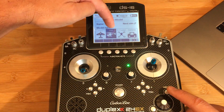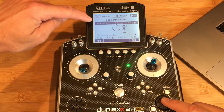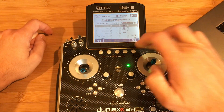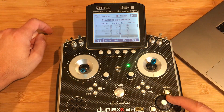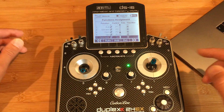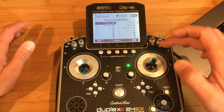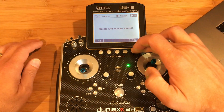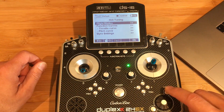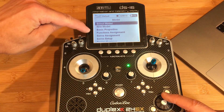Next we're going to choose the model type. Let's choose Heli, press OK. For swash type we're going to use Mechanical. We'll leave everything else as-is for now — functions assignments, servo assignments — leave them alone and create the new model. Yes, boom — the new model is created.